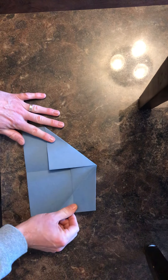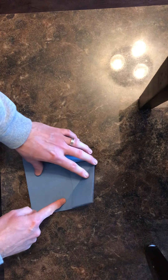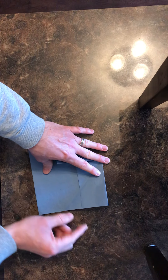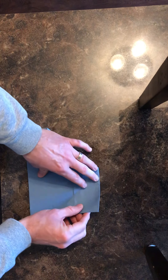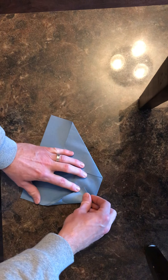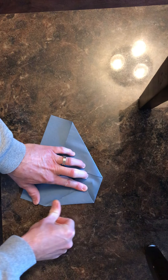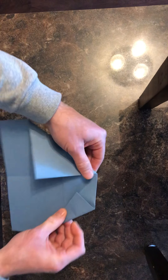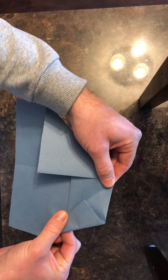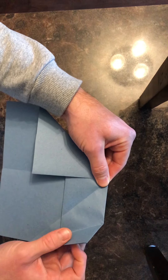Now we're going to open these wings back up — this is the trickiest part, the trickiest fold. I have this crease right here, and I need to fold this outside edge down to meet this crease. So I'm going to take it and fold it like this, so that it's even with that crease I just made. Taking this outside edge and folding it down to that crease gives me this little strange angle at the top, which we'll understand in a minute. That's the trickiest fold.